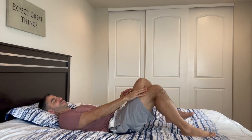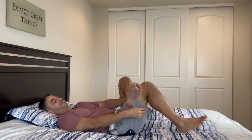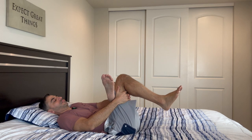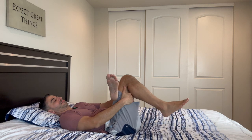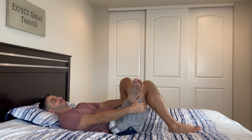Bend the knee, bring the opposite leg over, bring your knee towards you, hold your leg, and pull. Let's switch sides.